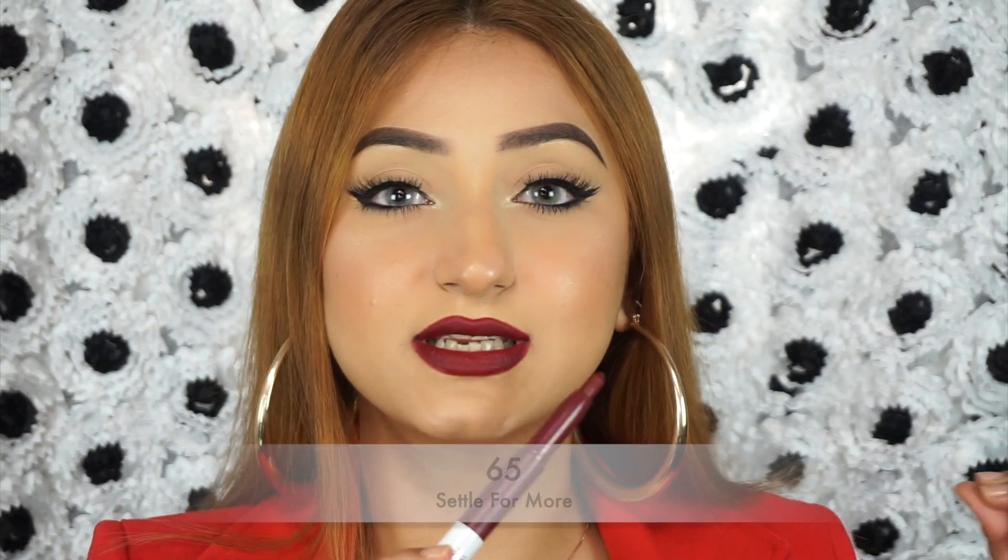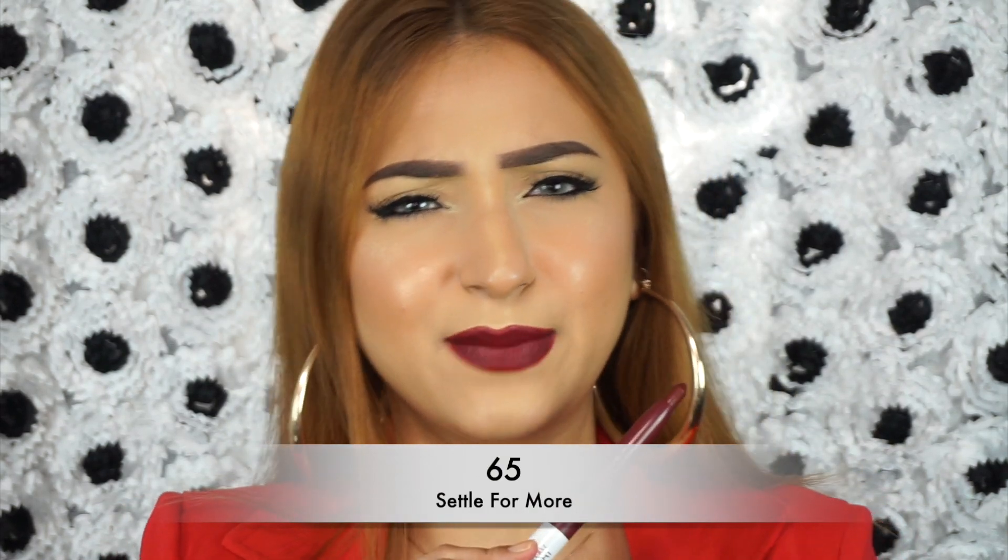The last shade in this collection is iconic. This is called 65 Settle For More — Maybelline, something is up with these names, giving me so much life right now. This is a true plummy, oxblood, deep, rich, sexy, stunning shade. Oh my God, I should definitely wear these bold shades more often. Look at how beautiful that looks — so even and beautiful. And it also makes my teeth look really white, which is great. That is the shade 65 Settle For More.